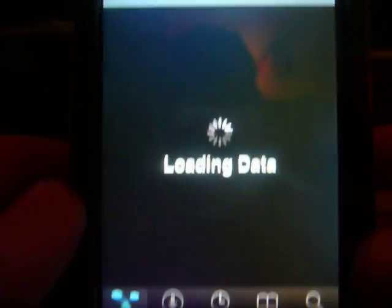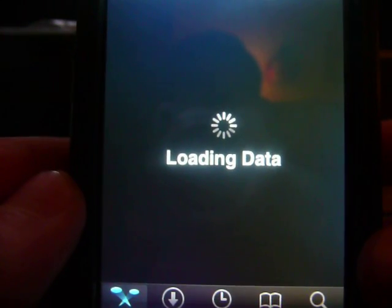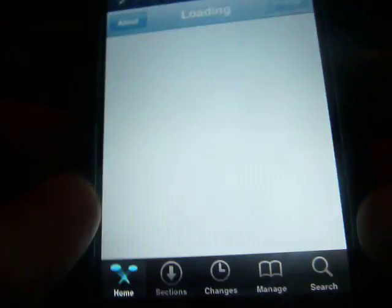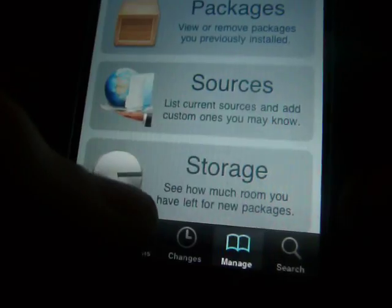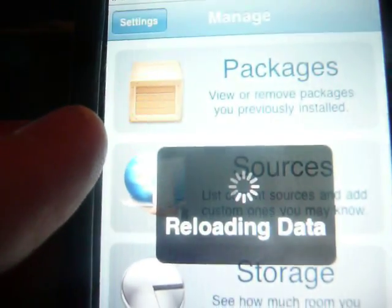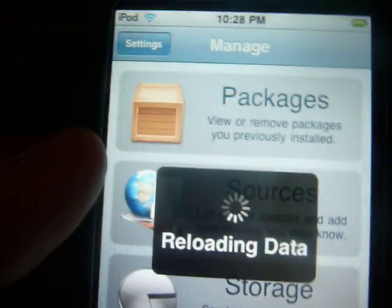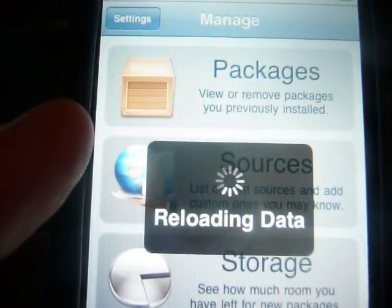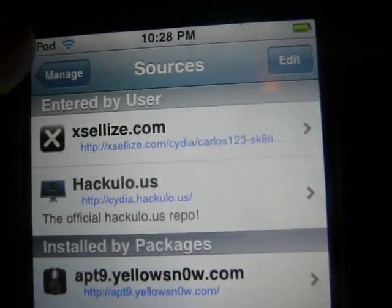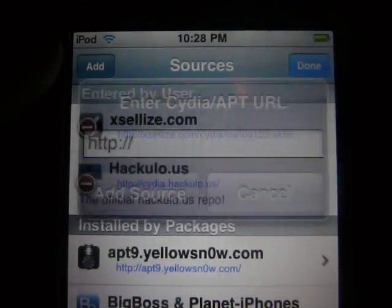First you want to go to Cydia and then let it all load up. You're going to go to Manage, then go to Sources, then hit Edit, and you want to add a new one.